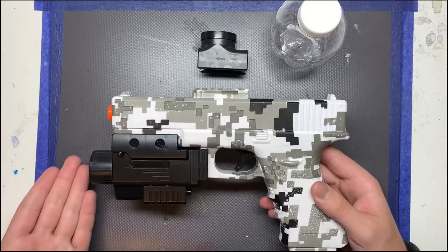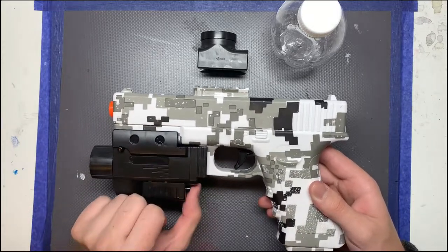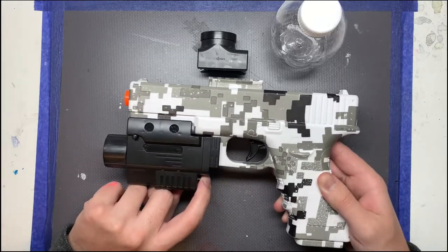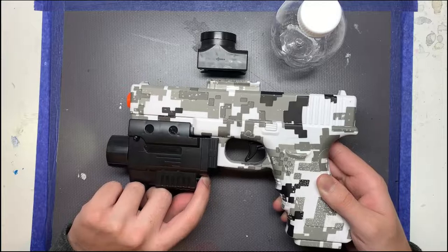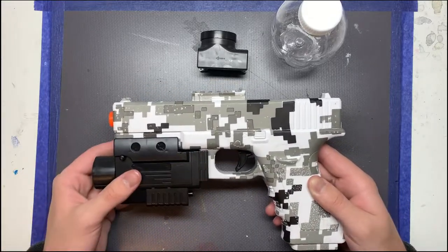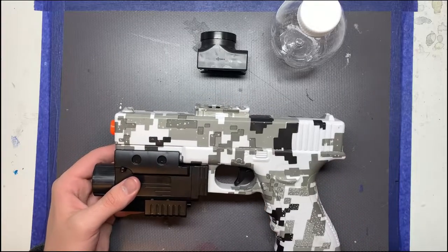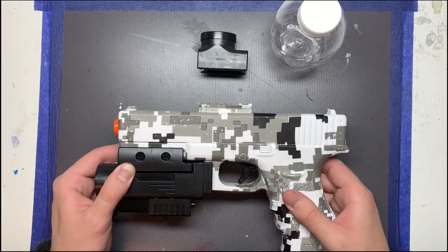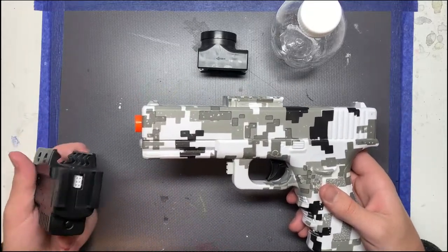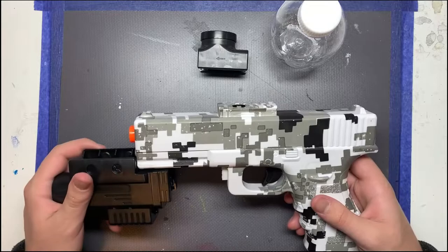To turn on the laser and flashlight, you just press this button down here. That'll turn on the flashlight. This'll turn on the laser. And then this'll be both the laser and the flashlight, and then off. So three settings. To take it off, you just want to push this little button right here and pull it off. That's all there is to it.